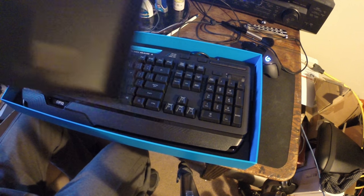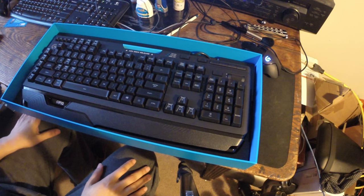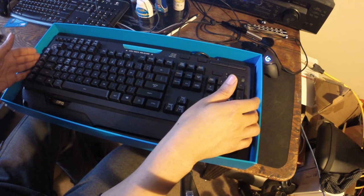I believe it does have a metal frame, which is a boon in my opinion. So if you ever felt like hitting a person in the face with this keyboard, yeah, it would break — but it would also break their face.